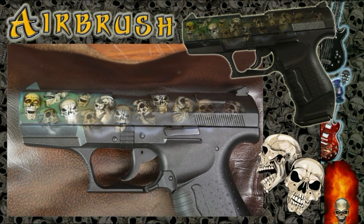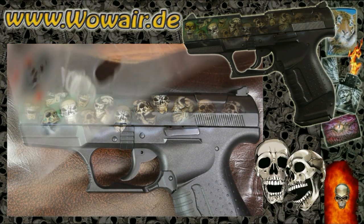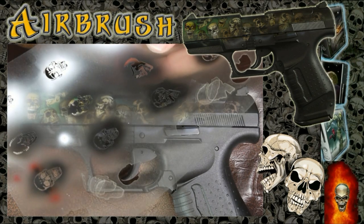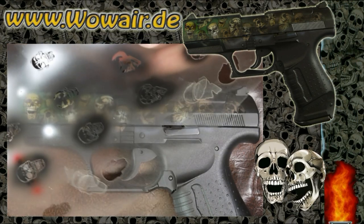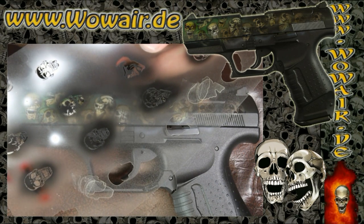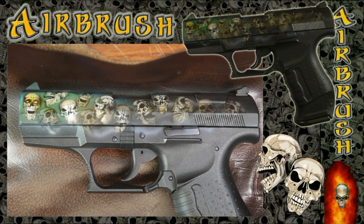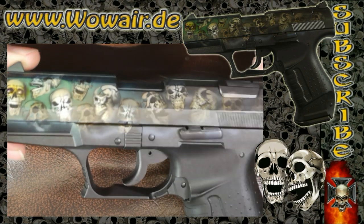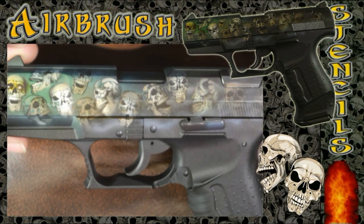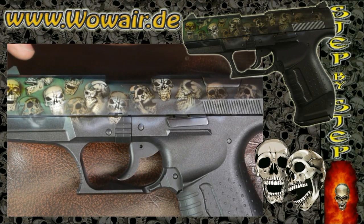That's it, that's nearly finished. Some highlights for the eyes again — and there we go.